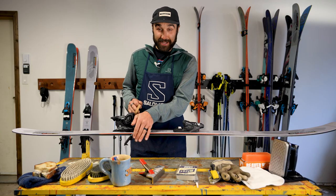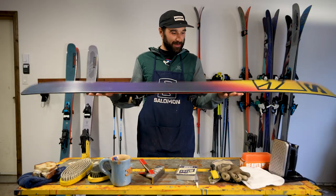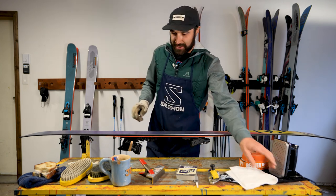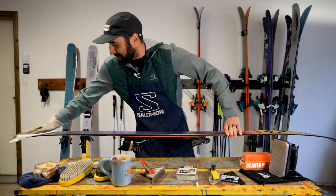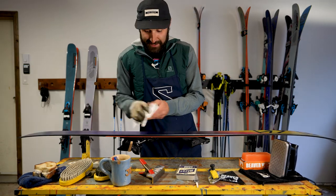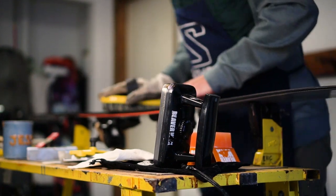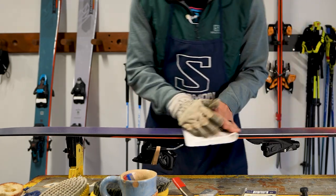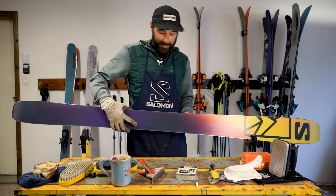First thing we're going to want to do is get our brakes up. So I'm taking an elastic band, putting it around my brakes and over top of the binding, and I'm going to flip it over and put a glove on for protection. We're going to take a bit of paper towel, wipe the skis down, get all that water off from the day. And we'll just grab a brass brush and do a quick pass — it'll take all that dirt out of our base. Just a quick wipe to get all that out of there.